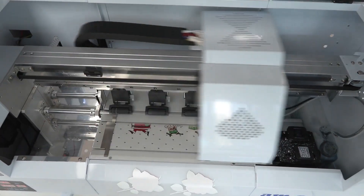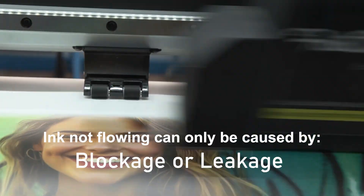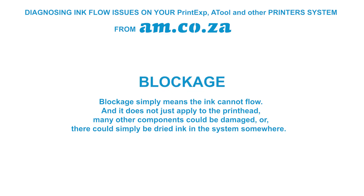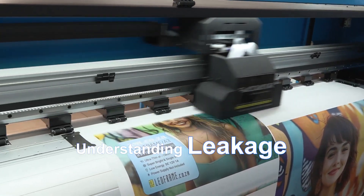Ink not flowing is a common issue across all printers, but there can only be two causes: blockage and leakage. Blockage simply means the ink cannot flow, and it does not just apply to the print head — many other components could be damaged, or there could simply be dried ink in the system somewhere.